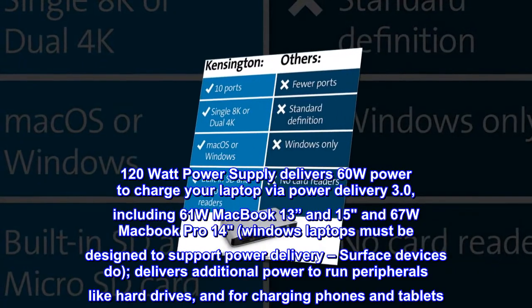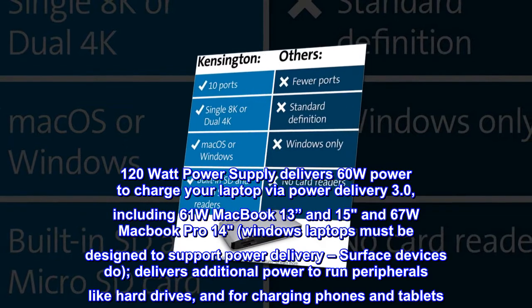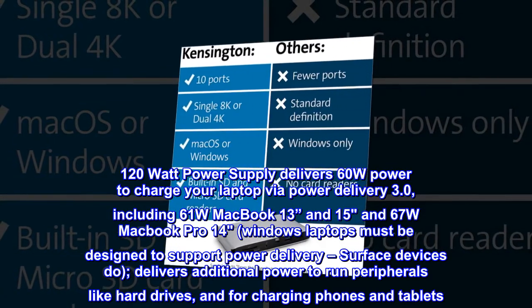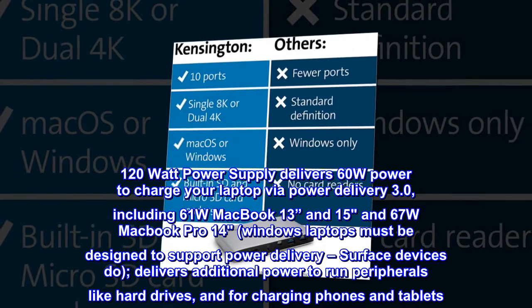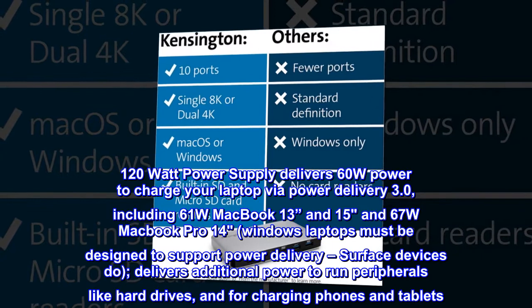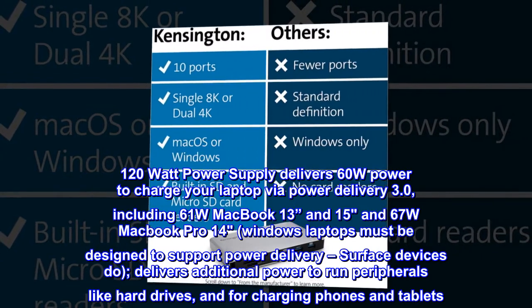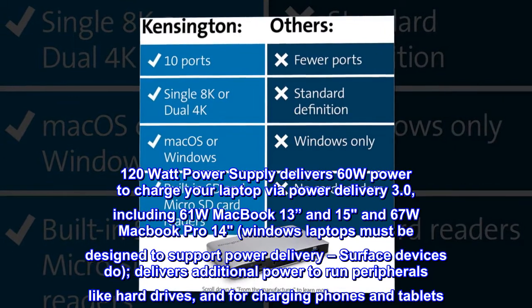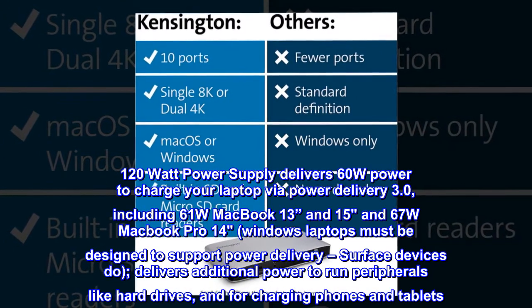The 120-watt power supply delivers 60W power to charge your laptop via Power Delivery 3.0, including 61W MacBook 13-inch and 15-inch, and 67W MacBook Pro 14. Windows laptops must be designed to support power delivery — Surface devices do. It also delivers additional power to run peripherals like hard drives and for charging phones and tablets.